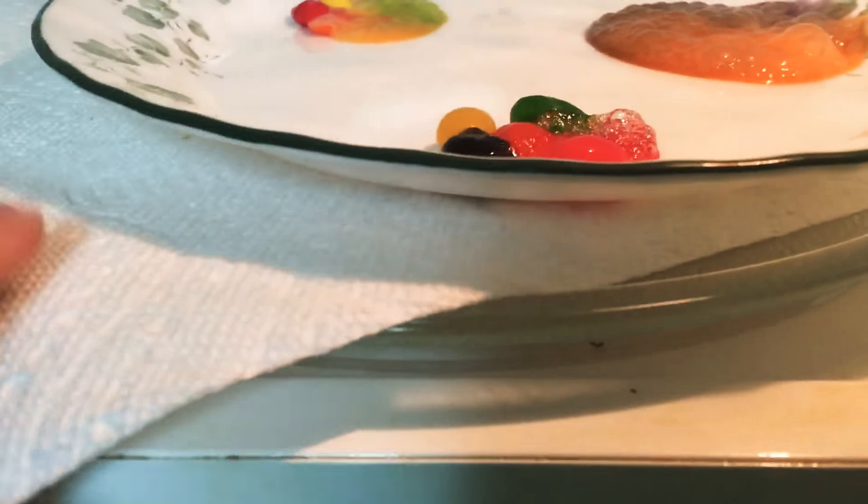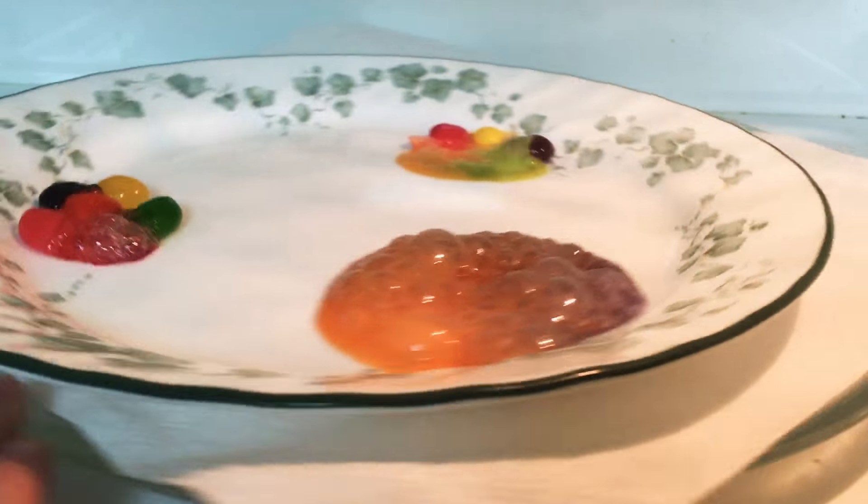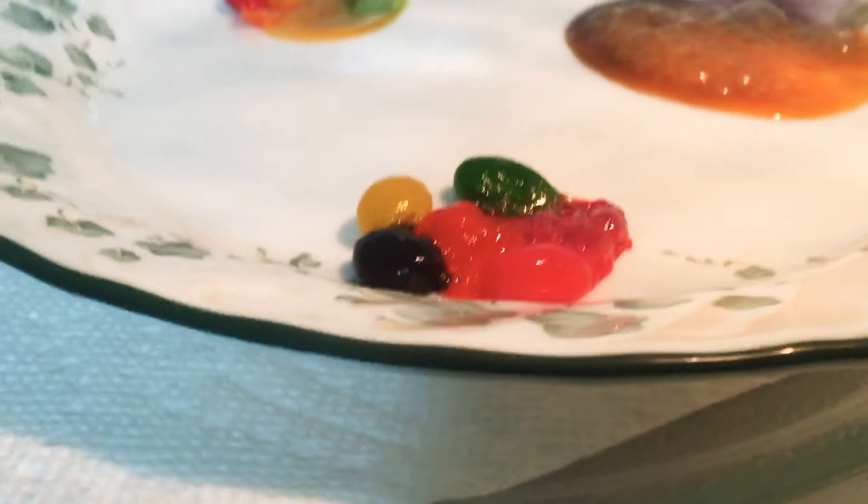Holy crap, it smells good — it smells like Starbursts. They're all melting. There's the Starbursts, there's the Skittles, and there's the Starburst Jelly Beans.